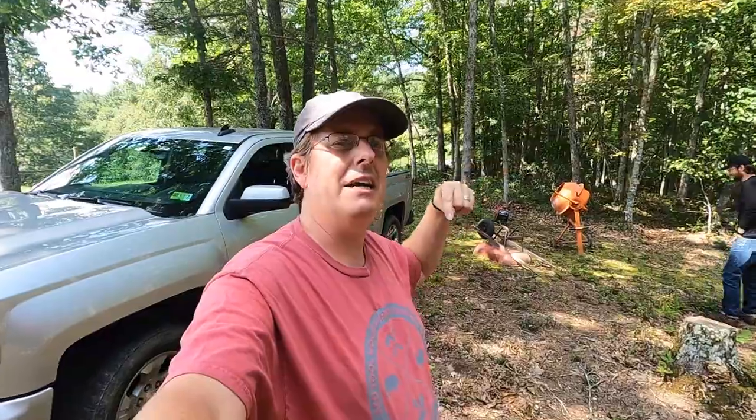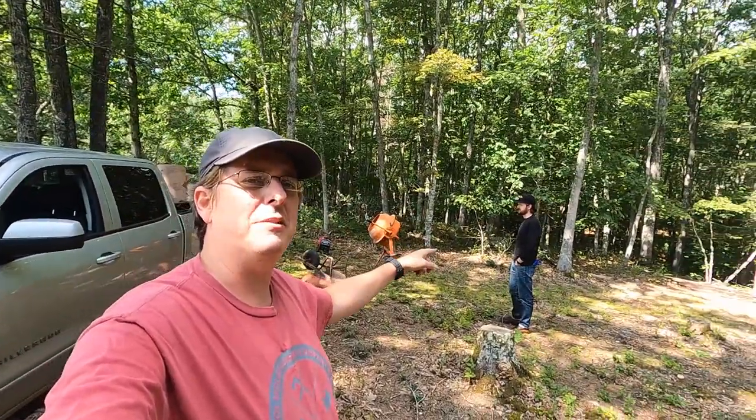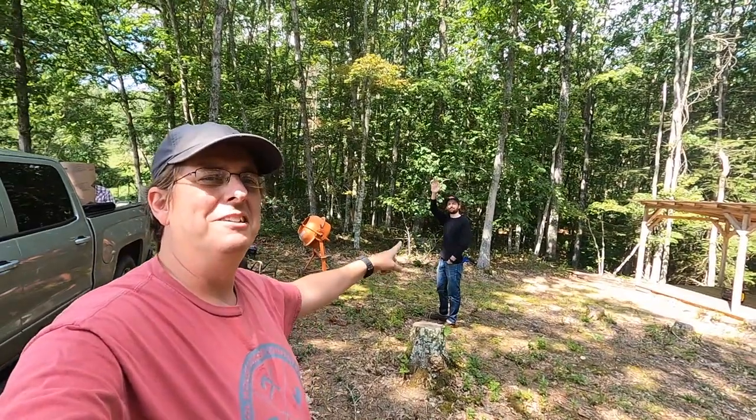Hello everybody, welcome to Red Tool House. Today we are up at camp for our next project — foundation day for our cabin build. Dad, Cam, and I are here, and we also have a guest. There he is — this is Clinton.